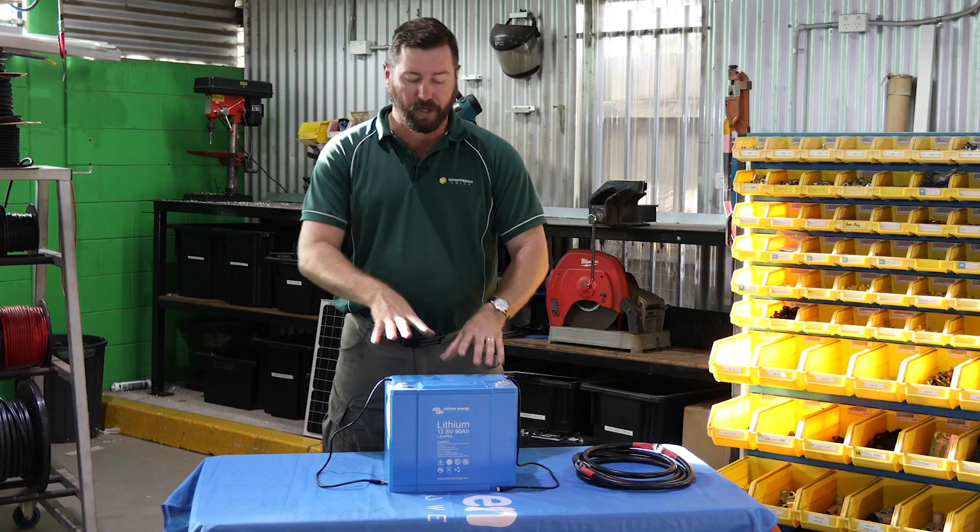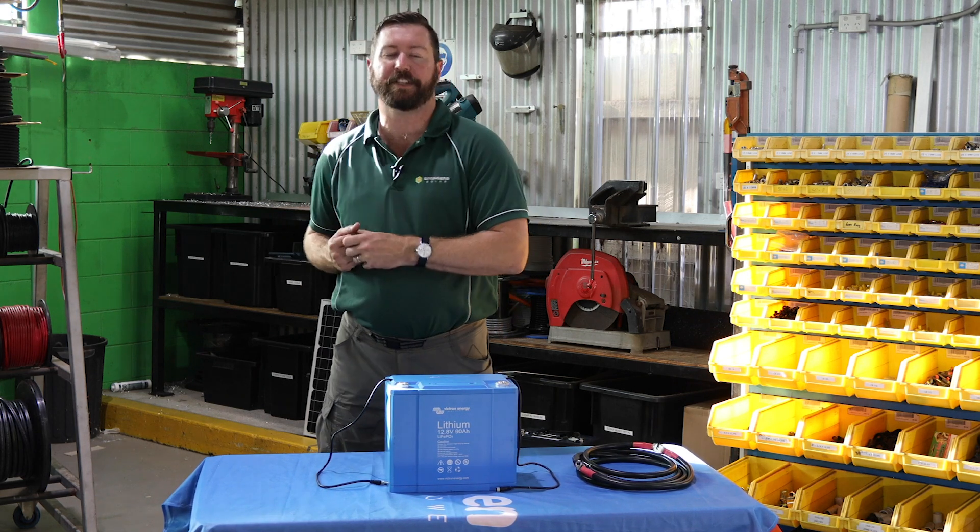Let's talk about a BMS and what it is. In most situations, it is monitoring the internal cell voltages of the lithium batteries, and it is a switch. It turns off the battery if it gets too low, to ensure the lithium doesn't get damaged or over-discharged, and it also turns off the charging source if the battery voltage gets too high. On an RV or 12-volt lithium battery, a BMS is very simple — it is a switch that turns the battery on or off, and sometimes that's built into the battery and sometimes it's external.